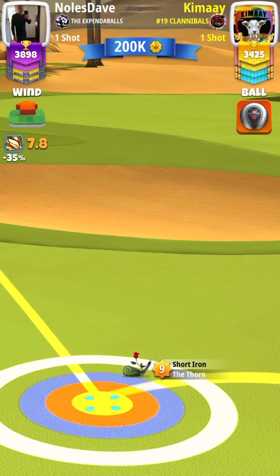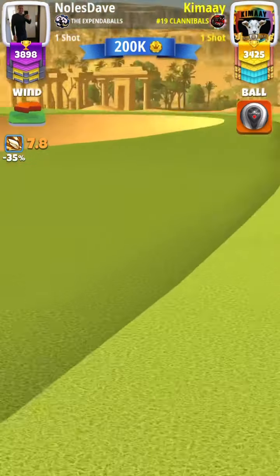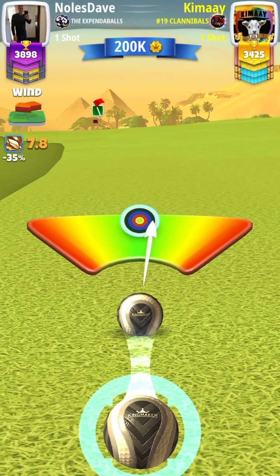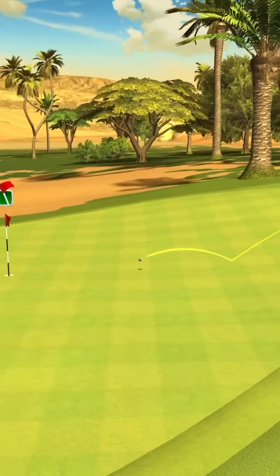One thing I have noticed on this shot: if you get a king wind — meaning 8.5 or higher — you want to offset your shot to the right edge of the cup. The seam seems to push the ball more the higher the wind goes, so if you get a king wind, offset it to the right edge of the cup.